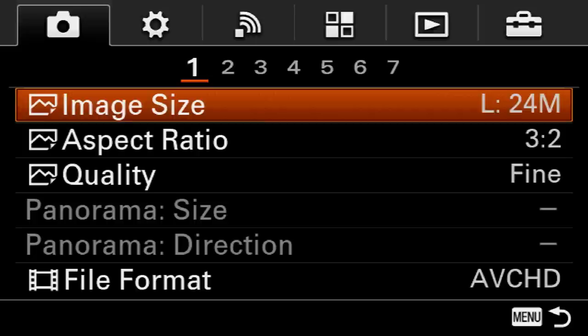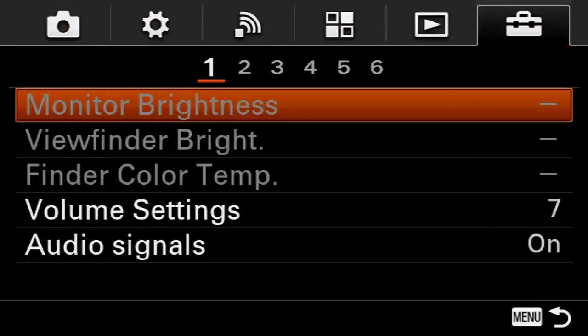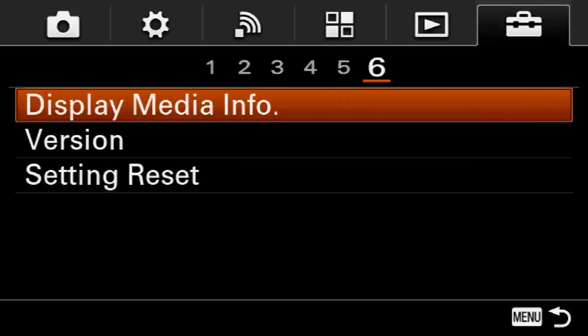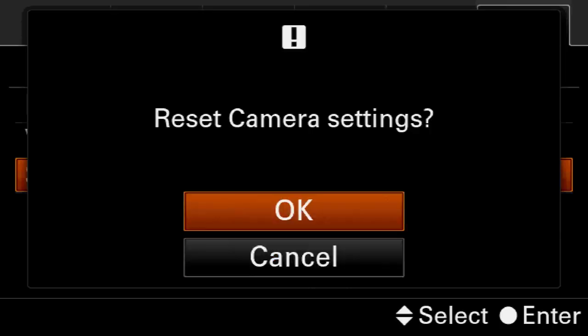To do that, we'll jump into the menu and we're gonna go over to the sixth tab, then over to the sixth page, down to setting reset, camera settings reset, and then hit okay.